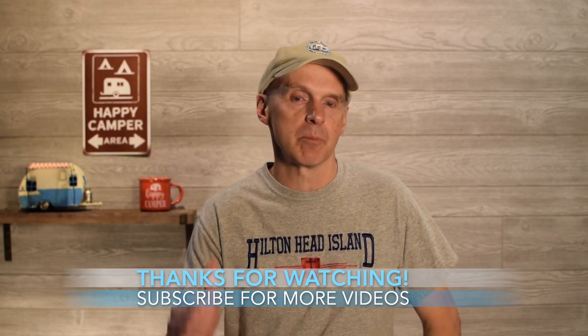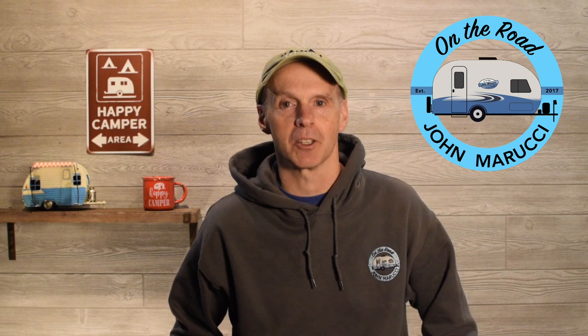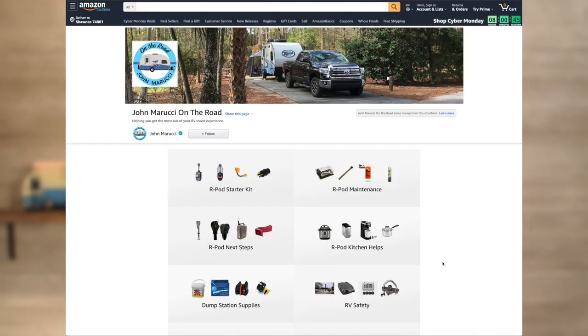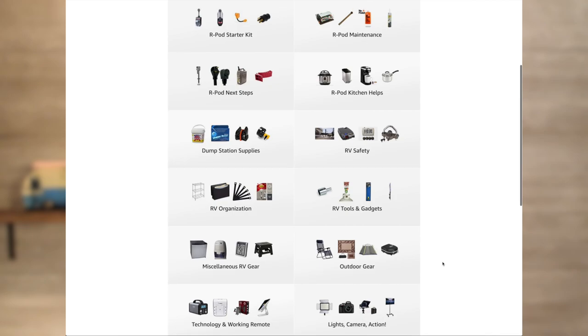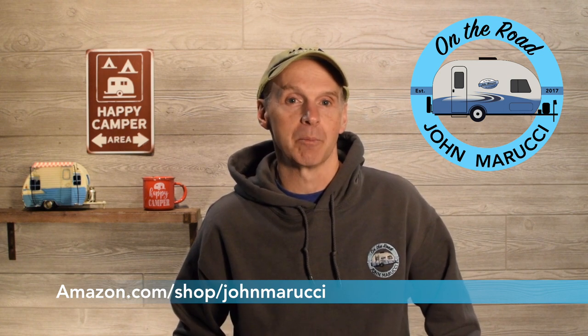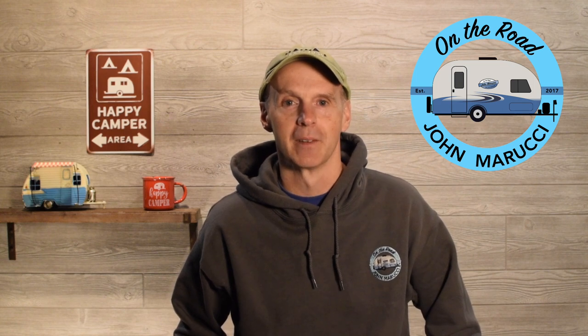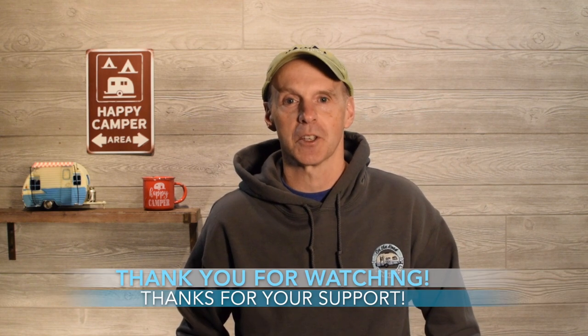Always smart to do your research and homework before you spend serious money on your next RV. If you liked this video, give it a thumbs up and please share it. Thanks for watching — this is John Marucci. At John Marucci on the Road, we've created a robust Amazon storefront specific to R-Pods and RVs to save you time. The channel receives a small percentage of items purchased, which is the easiest way to support the channel at no additional cost to you. Visit Amazon.com/shop/JohnMarucci.